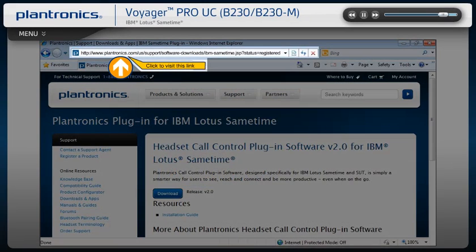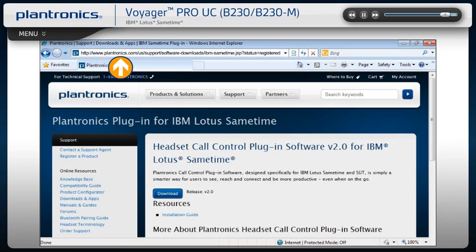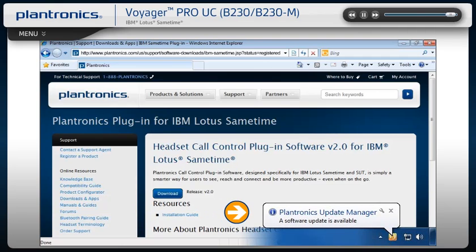For detailed installation instructions, use the following link and select the Installation Guide. If the Update Manager informs you that a new release of software is available, please upgrade.